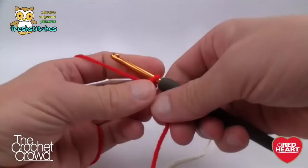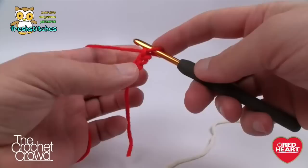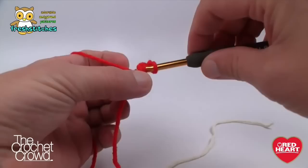Let's begin with a slip knot, put it onto your hook — remember this slip knot never counts as one — and we're simply going to chain two: one and two. Now we're going to go into the very first chain and single crochet into that first chain six times so it goes around in a circle. Simply go into your first chain, grab the yarn, and make your first single crochet.